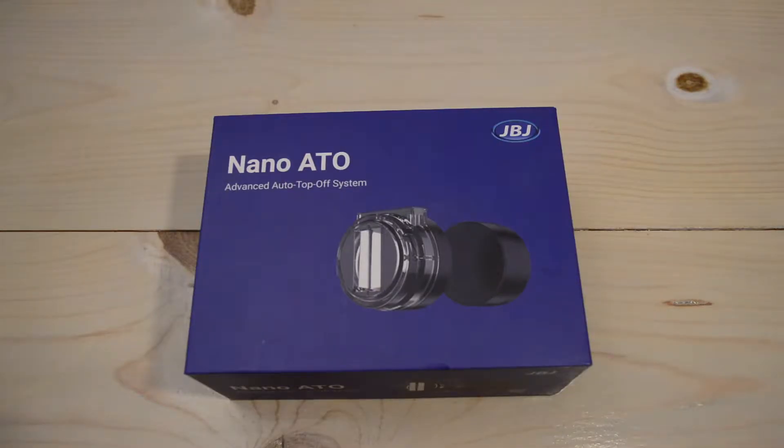Hey guys, welcome to another video where I review the JBJ Nano Auto Top-Off system. I got this Auto Top-Off on Amazon for $99.